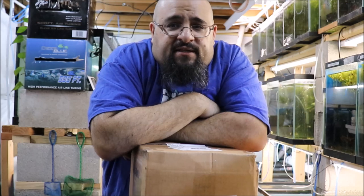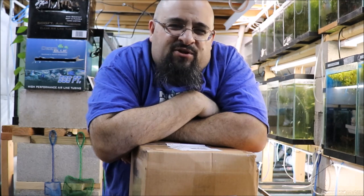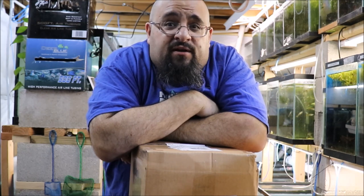Let's talk about what's in this box. What do you think it is? Could it be more plecos? Possibly it's guppies. You know what we should do? We should find out where I'm going to put whatever's in this box. Stand by.